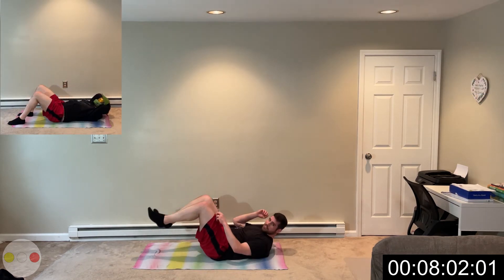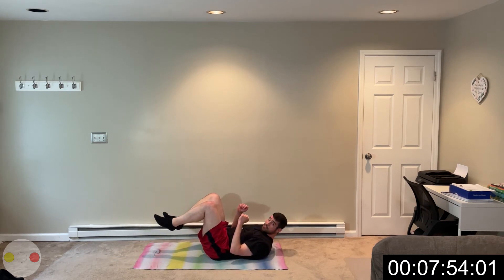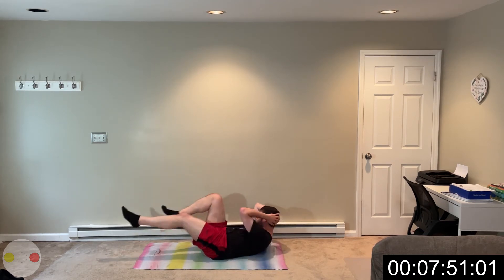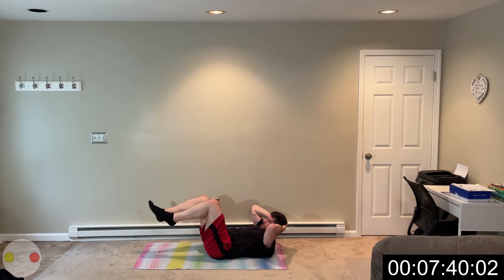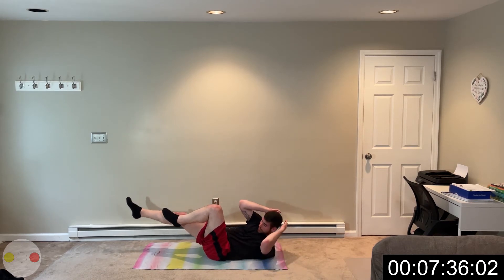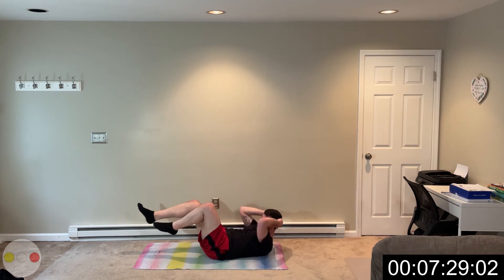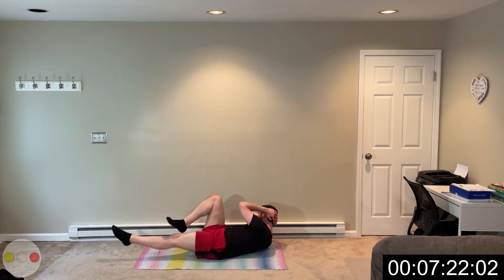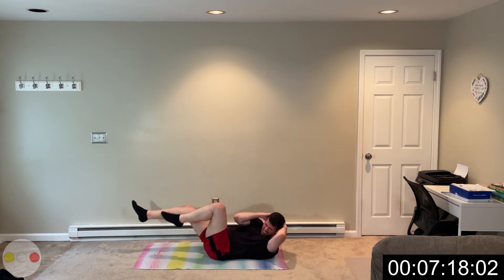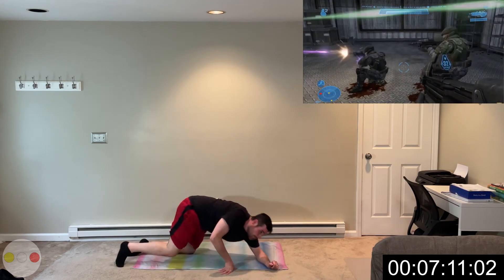Now we're gonna do the bicycles — sorry, the Ghost Shots. One, two — you know how to shoot repeating. Let's do some bicycles. Two, one. This is hard. You want to focus on keeping those legs up and then twist — get that shoulder up, elbow to knee. Try to keep a straight core, not flopping around. You got less than 15 seconds. Three, two, one — rest. This is tough.